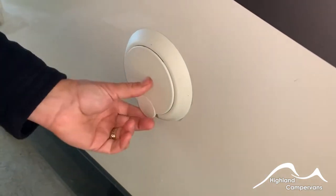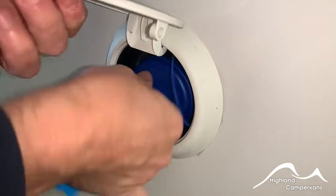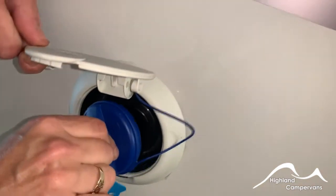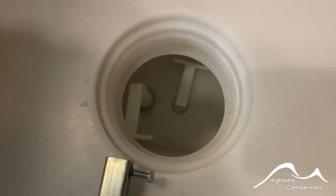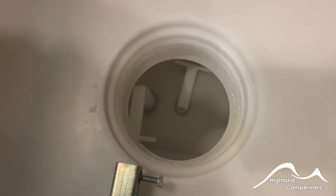Further down you've got your freshwater inlet. Turn and use a hose pipe to put your water in. Inside the tank underneath the seat there are two drain points for draining it off — one is a transit drain which leaves around about 20 litres of water, and then there's a full drain underneath.